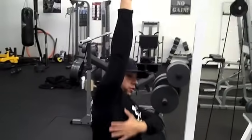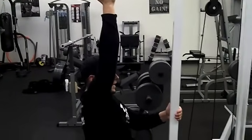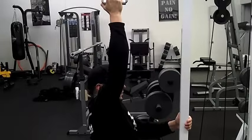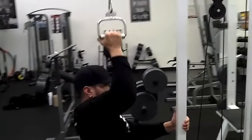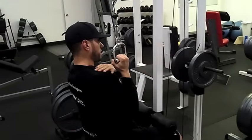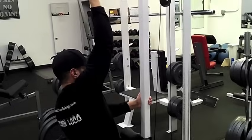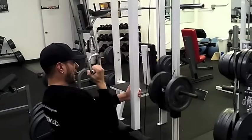I'm nice and isolated, so I'm going to recruit all the lat fibers on this side. Keep your head nice and neutral, look straight. All you're going to do is bring this side down as far as you can, right about just the top of your shoulder right here. All the way up, come down — you're going to squeeze that lat right there.